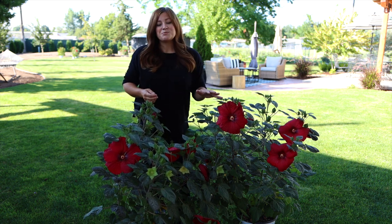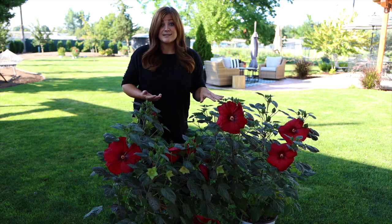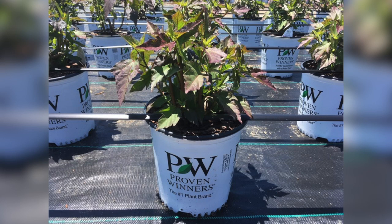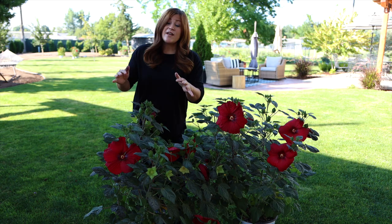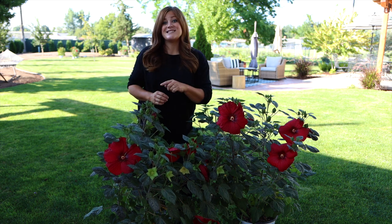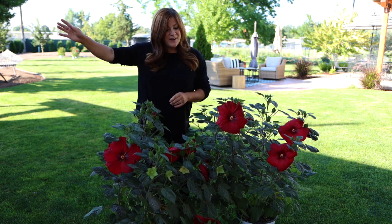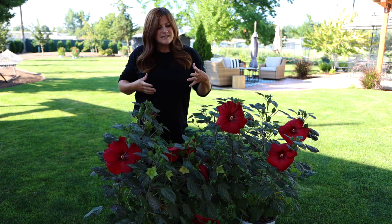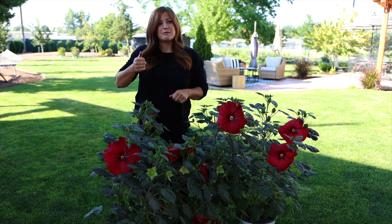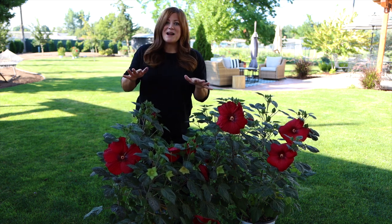But hibiscus in the spring, when people are normally buying the bulk of their plants, these look like nothing in their cans. I'm not even kidding you. They look like little sticks that have been cut back, because these hibiscus grow up fresh like this every single year and they're one of the last things to break dormancy in the spring. I remember at the garden center when I was working there — it was one of my first years — I kept walking by these cans of hibiscus. Everything else was looking gorgeous and I put them on my cart and I was heading to the dumpster because I'm like, these are dead.